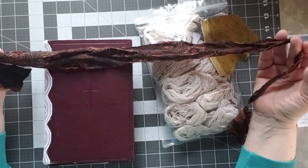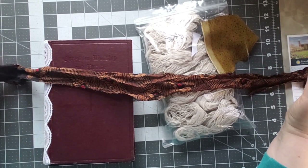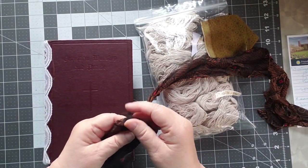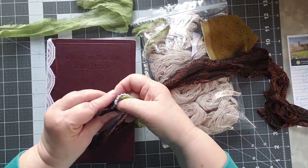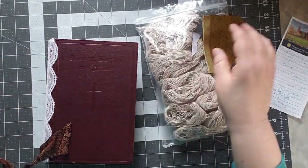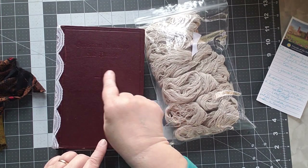Families would have scraps that the grandmother would save and then weave into a chindi rug or a rag rug. The only difference between the rug my grandmother had and this rug is that hers was braided — they would sew pieces together end-to-end and braid them into big long strips — while this is a woven rug. The weft goes this way and the warp goes this way — I may have that backwards, but it doesn't matter.